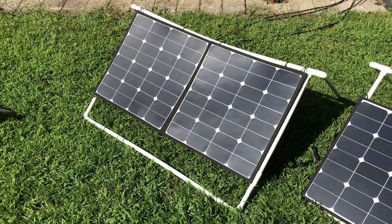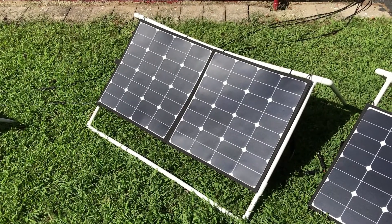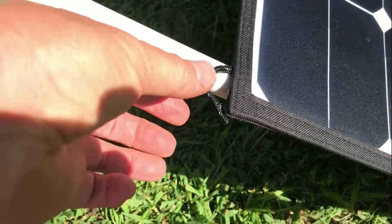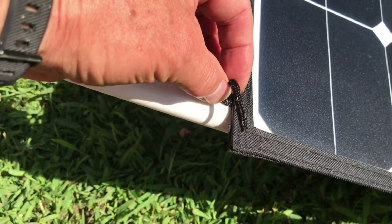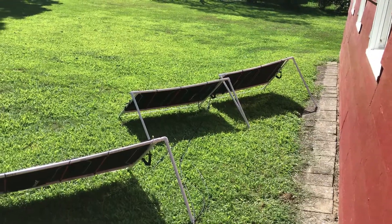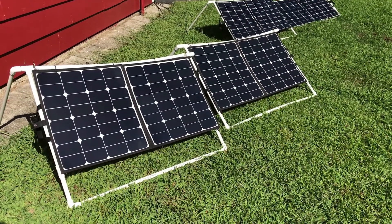I'm using the Renogy foldable 100-watt panels, but in reality I only see about 80 watts out of the panels. I had one of my Renogy panels with defective hooks on it — they weren't sewn in and just pulled right out, so they have another one on the way. Here are the four Renogy panels being set up for the solar generator, and in the afternoon we're getting about 300 watts.